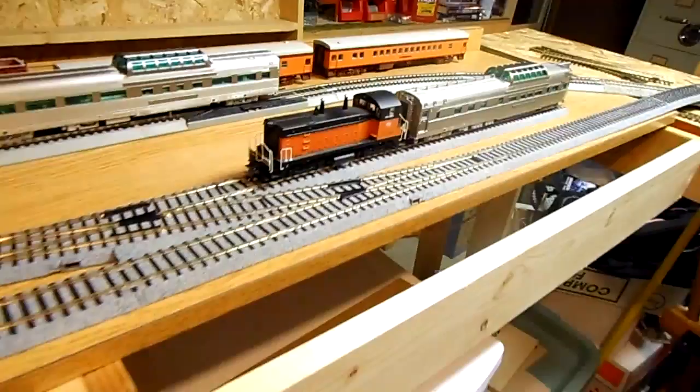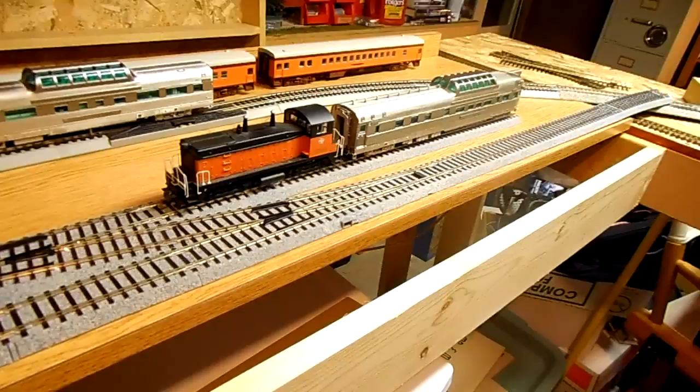Hey everyone, it's Sean. I'm going to do a quickie little Kato Unitrack HO scale review, since I don't see any on YouTube.